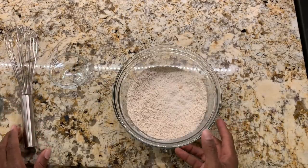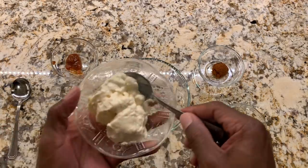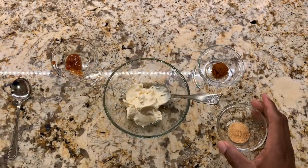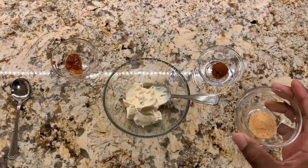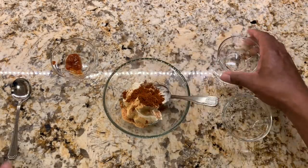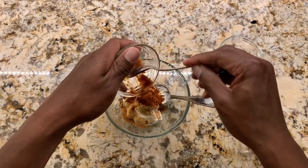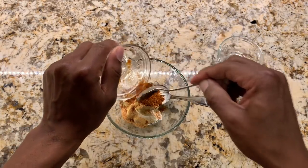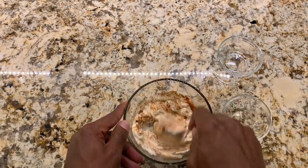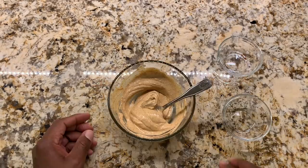Now we'll work on our spicy mayonnaise sauce. We're going to combine a half cup of mayonnaise in our bowl, followed by half teaspoon of garlic powder, one teaspoon of paprika, and then lastly one teaspoon of hot sauce — you can choose any type of hot sauce of your liking. We'll mix this all together. After it's mixed, this is what your sauce will look like. Now we'll take the chicken out of the fridge.